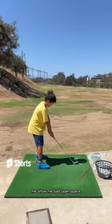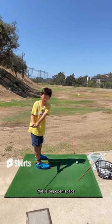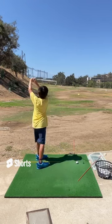Okay, show me a bad open face. This is a bad open face. Don't hit it like that.